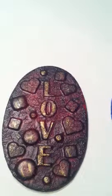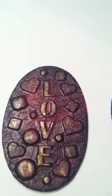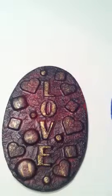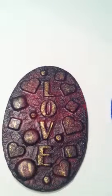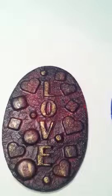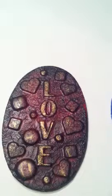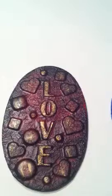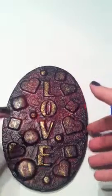I saw that technique done on YouTube — I think the channel is something like right0113, I'm not sure — but she does amazing stuff and had shown that technique, so I took it and tried it myself. Then I just started painting.